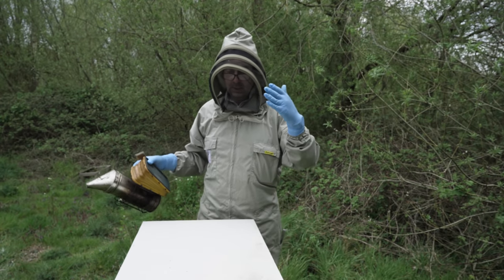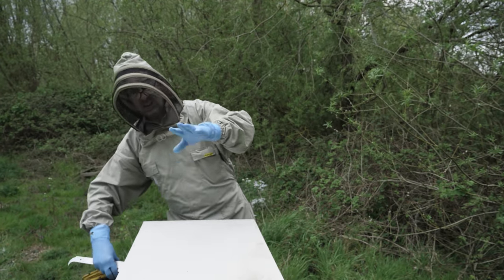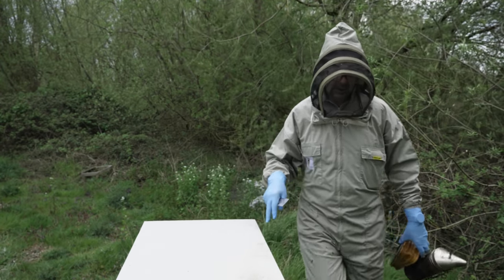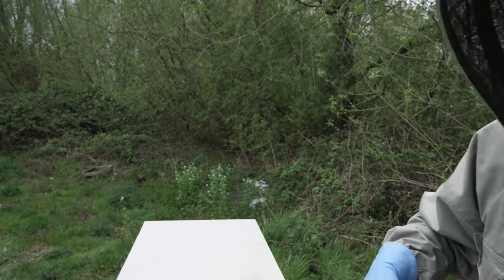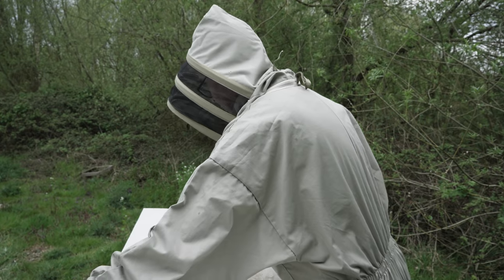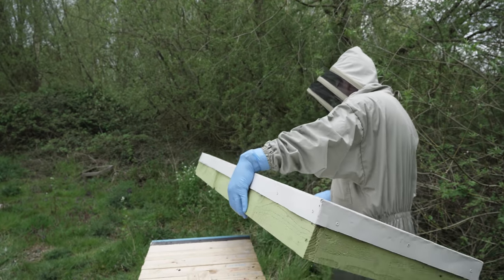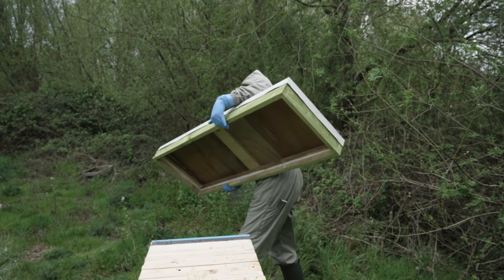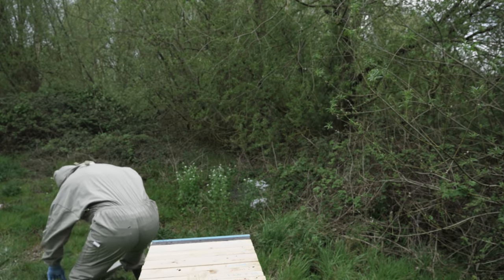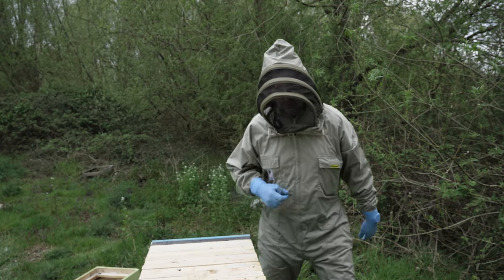Okay, we're all set, ready to go. A little bit of smoke. I've set the camera up at the far end of the top bar hive, and hopefully that will be sufficient to allow me to show you what's going on. It has turned a little bit cooler, but I think we'll be okay. We'll just lift off the roof — it is a bit of a cumbersome thing, this roof. It's got lots of ladybirds under the roof.